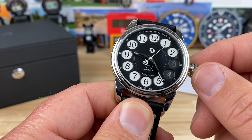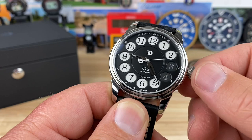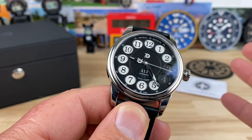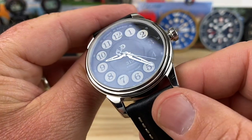You're going to be able to wind the ETA 2824 from the static position and pull it out to adjust the time. On their website, they say it could be an ETA 2824 or a Sellita movement. This one actually has the ETA 2824 in it — I did take a peek and verify that.